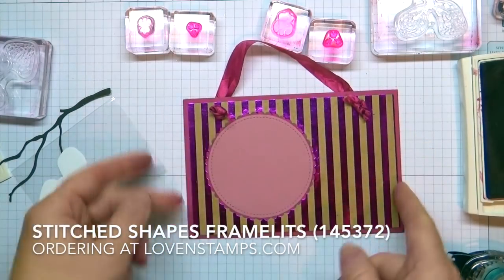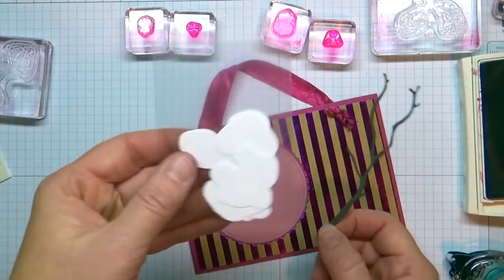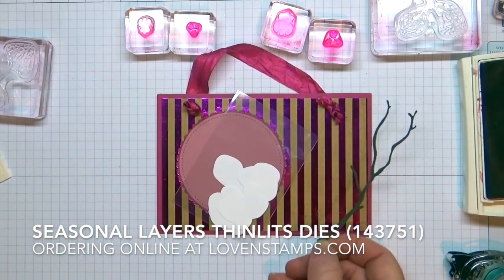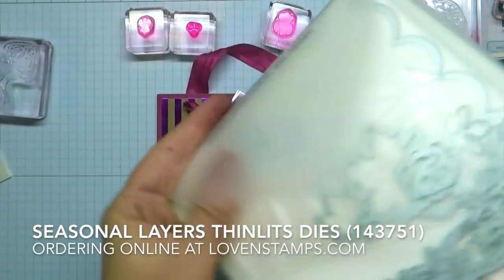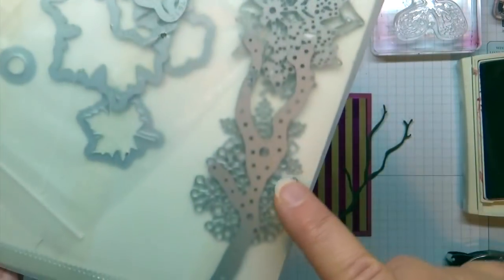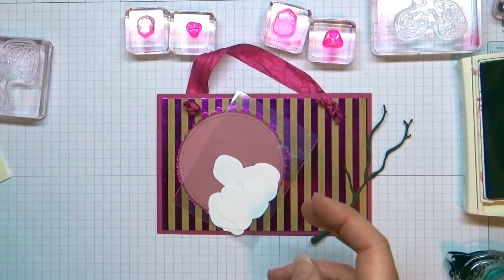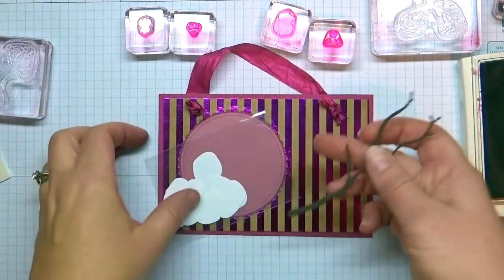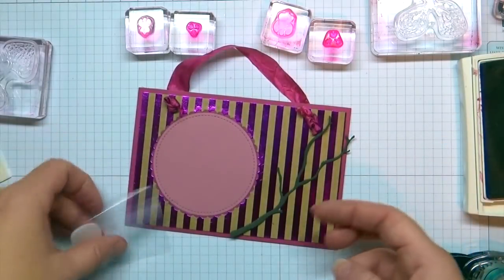There is our mat, and that brings us to our branch and our flowers. The branch is actually from another die set altogether — it is from the seasonal layers thinlits dies. Well, you can see all my messy pieces. It's the one that has that chair in it and the leaves, and this gorgeous branch and snowflakes. This is a really great set to have for all different things that came out this summer, but my favorite for this project is this pretty branch. This is going to go down here and I will talk about how to attach it — I have some cool cheating ways to do that.